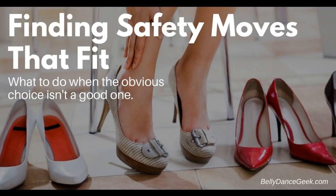The two things that you want to look for in a good safety move are repeatability and versatility. A movement is repeatable if you can do it over and over again without wearing yourself out. For example, your choo-choo shimmy is going to wipe you out immediately, so it's not a good candidate.